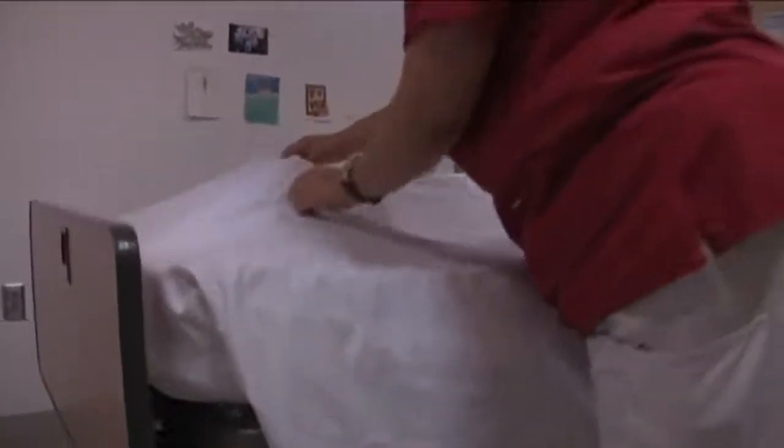I need to do my mitered corners. I'm also going to pull the sheets a little bit just to give you a little room so you can move your feet around.